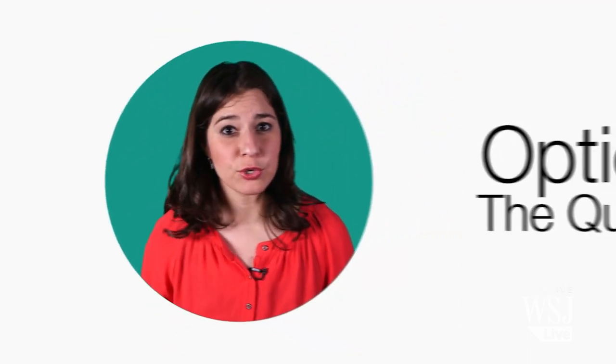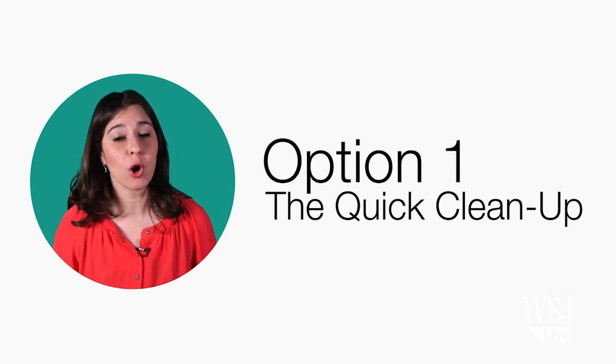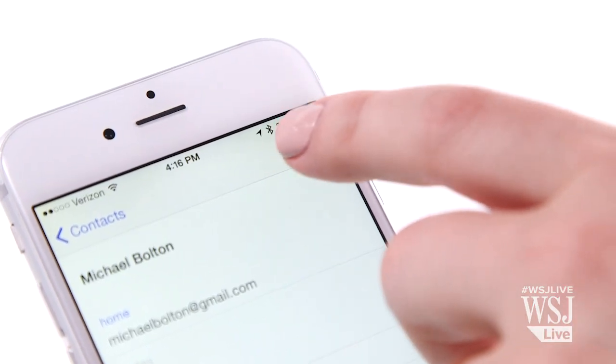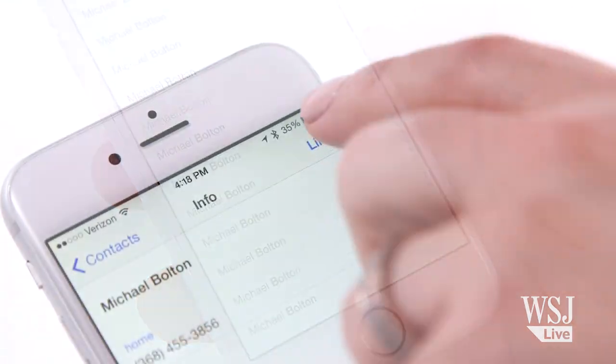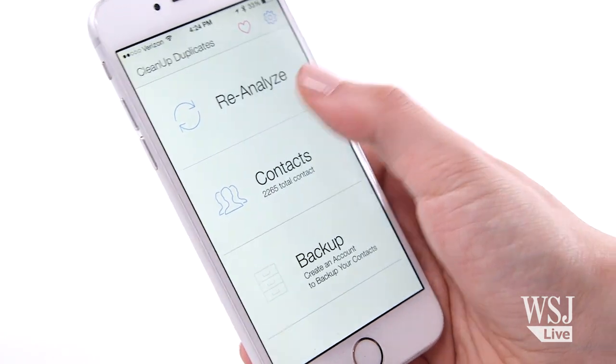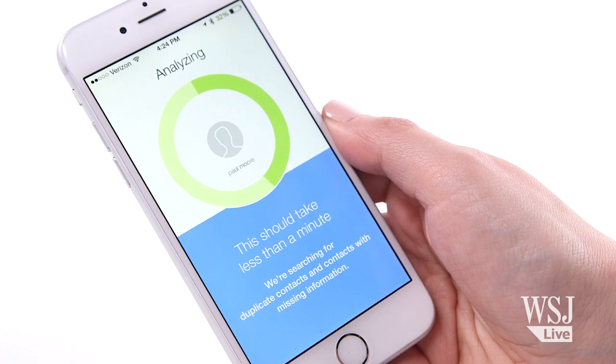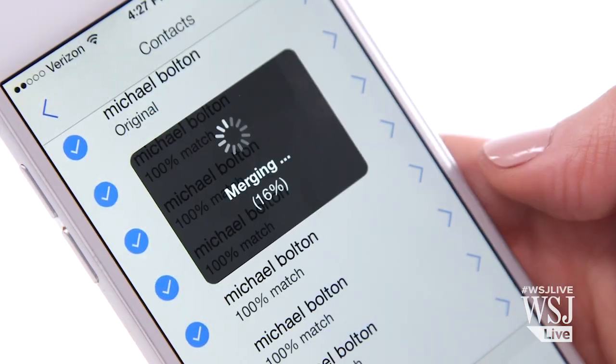You just have to follow my contact cleanup plan. The first thing you can do is what I call a quick cleanup — this just tidies up your phone's address book. On the iPhone, you can manually merge contacts, but instead, use a free app called Cleanup Duplicate Contacts. Of all the contact cleaning apps I tried, this was the best. You review its work and decide what to merge.